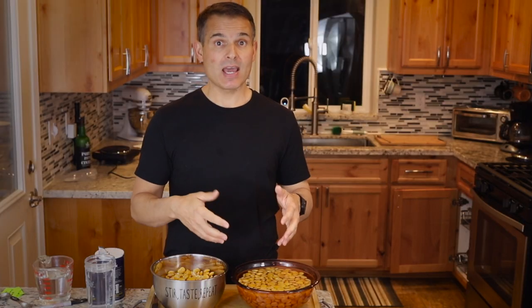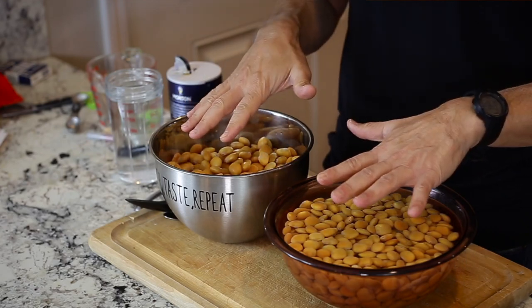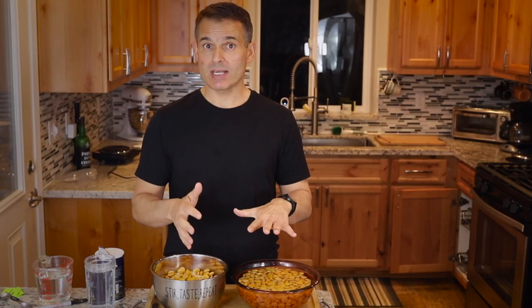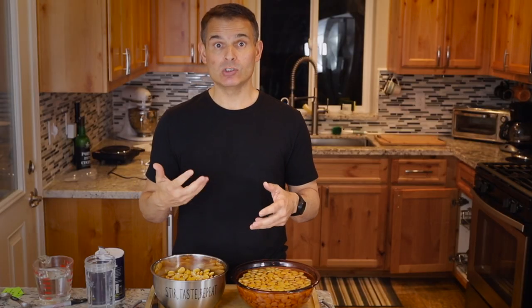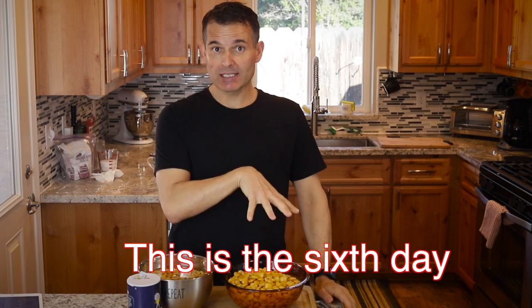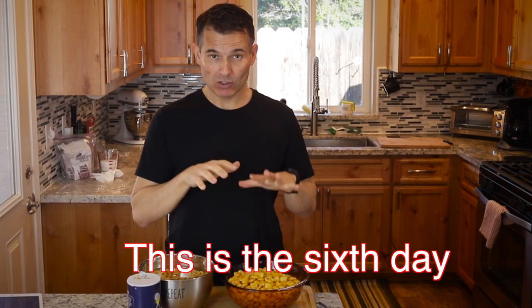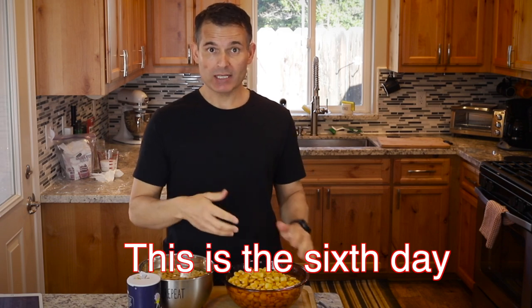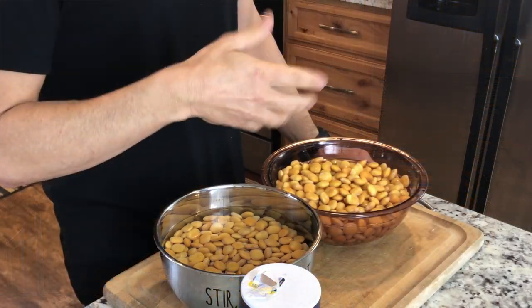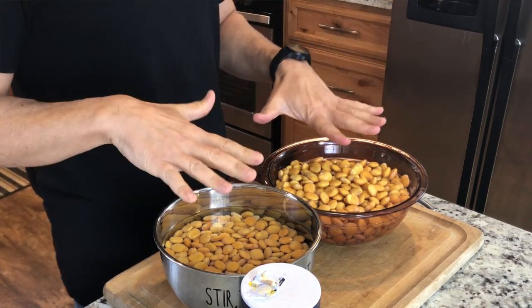Now for the next five to eight days, we're going to fill these up with water and drain them at least twice a day, up to four times a day, in order to draw out the bitterness. It's Saturday afternoon — I started this process last Sunday evening. That was the first day I soaked the dry lupini beans in water overnight, then Monday I boiled them, then Tuesday on they've been soaking in water.